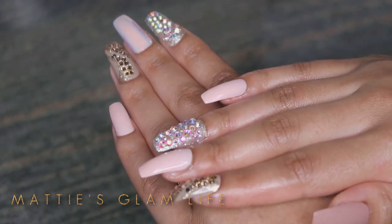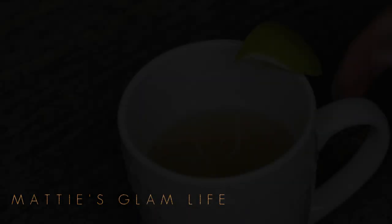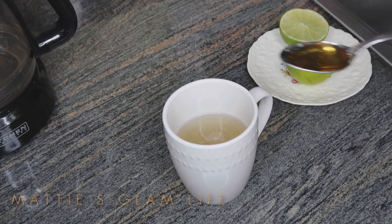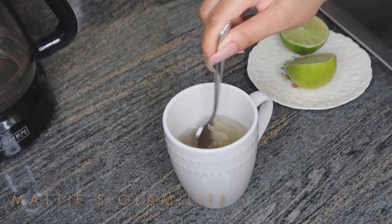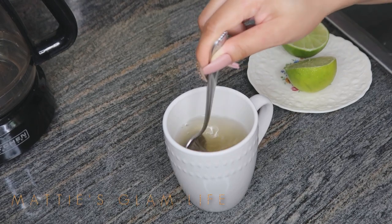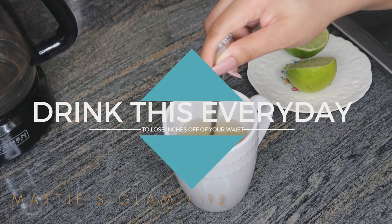A lot of people ask me what's an easy way to get inches off of your waist, or just keep your waist slim. This right here is one of my faves — it's super duper easy to make and it will have you losing a few inches in just a few days. Let me share with you guys exactly how to make it.